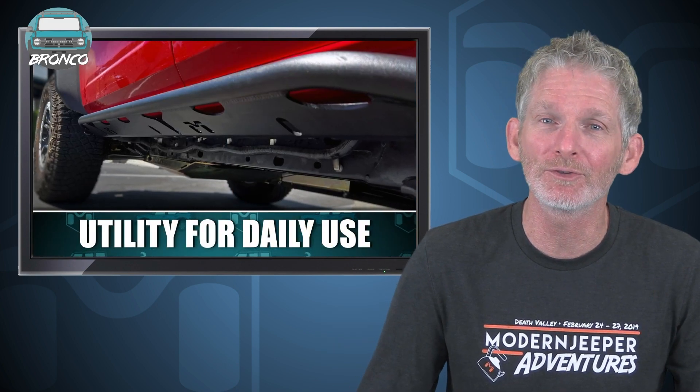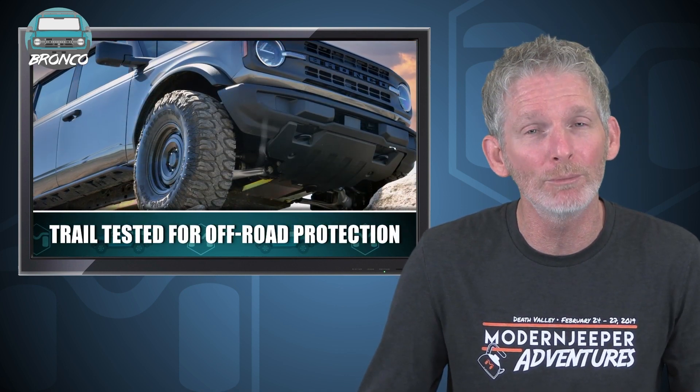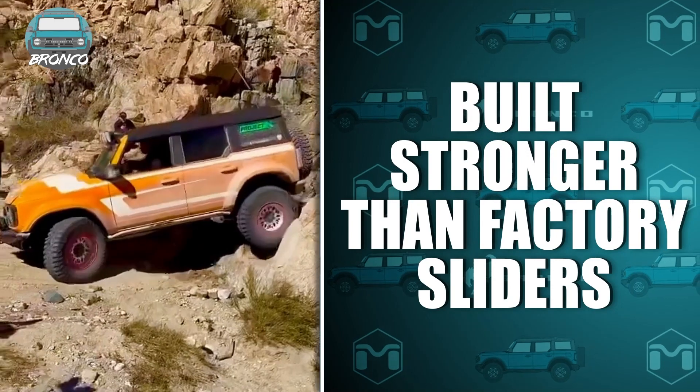The Overline Rockerails offer utility for daily use and are trail tested, offering protection to the vulnerable body of your Bronco. The rocker rails are built stronger than the factory equipped sliders and offer more benefits.